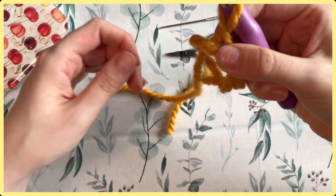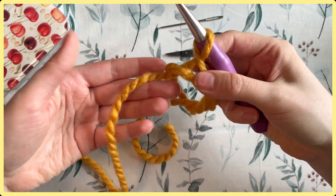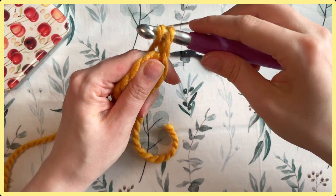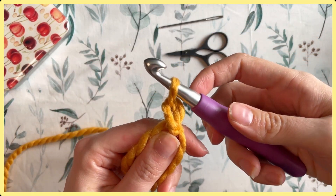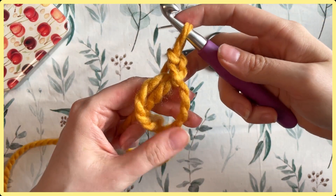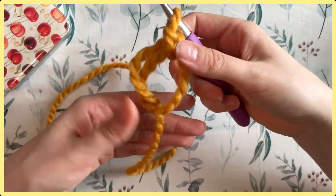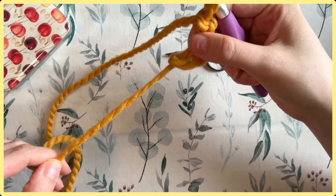Pull through your work, then twist — and there you have the formation of your magic loop. Take your hand out, and with the working yarn attached to your skein, yarn over and pull through for a chain one. This counts as your first chain, and you can continue chaining to whatever is recommended in your pattern — for a double crochet you usually chain two or three.